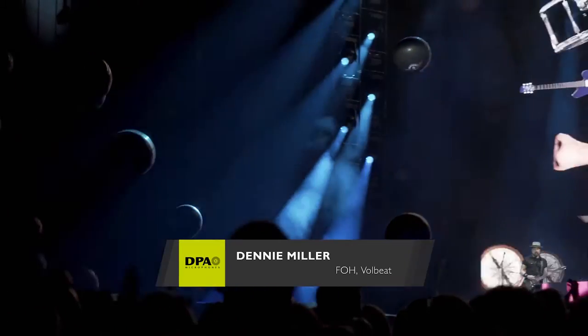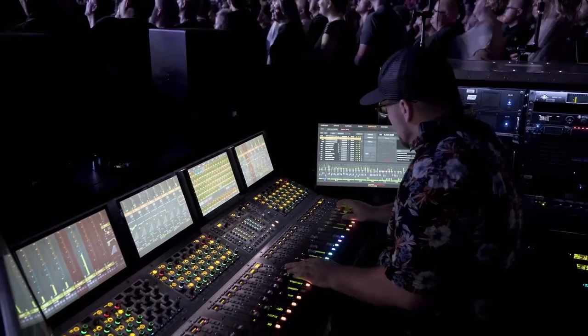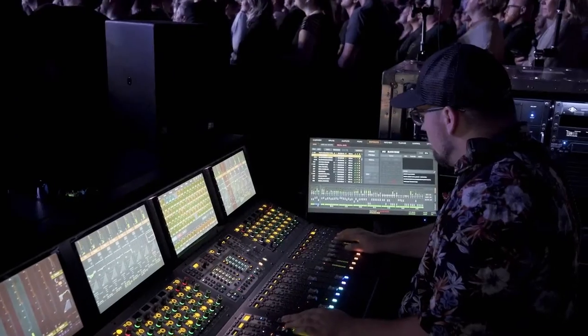I come from a background of audio systems engineering and we say: choose the right speaker, put it in the right place, and point it in the right direction. A microphone is also a transducer, just like a speaker — the same rule applies. If you choose the right microphone, put it in the right place, and point it in the right direction, you've done a big part of the job before you ever get to your console.